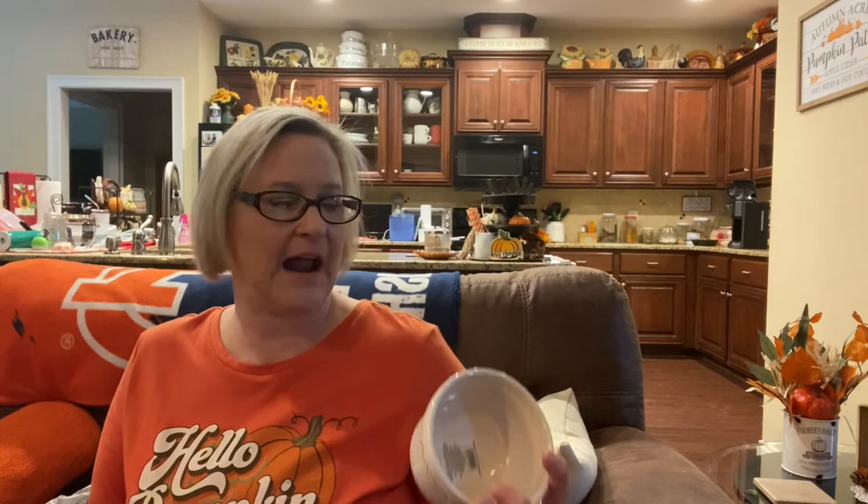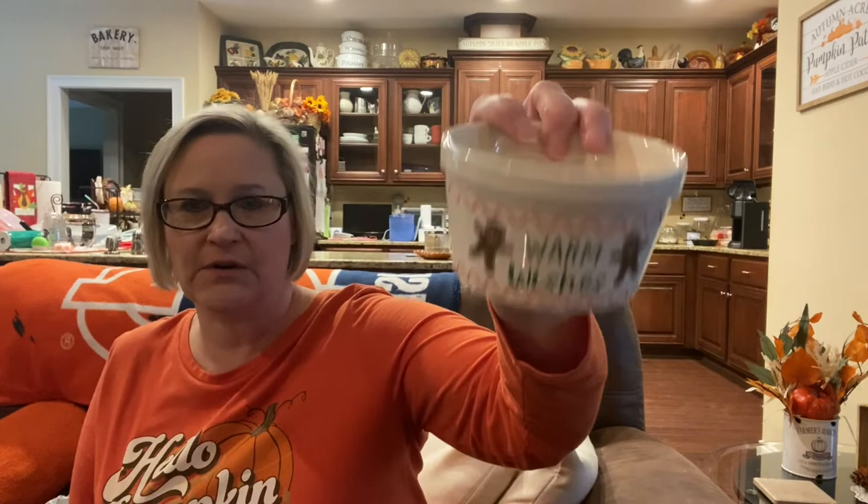I also found this little dish. There were two different styles and I just liked this one better — it says 'warm wishes.' You could put dip or something in there. And then this other one has the same saying. That would be cute displayed with crackers and chips, some sort of dip, or little condiments. I thought these were darling.